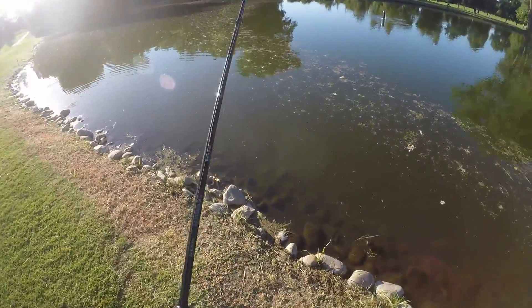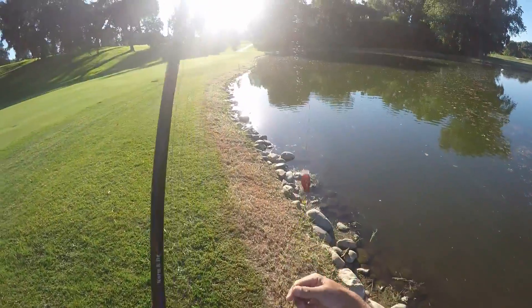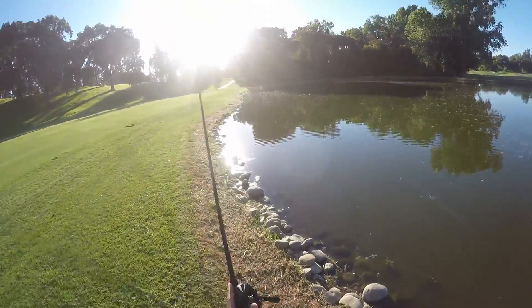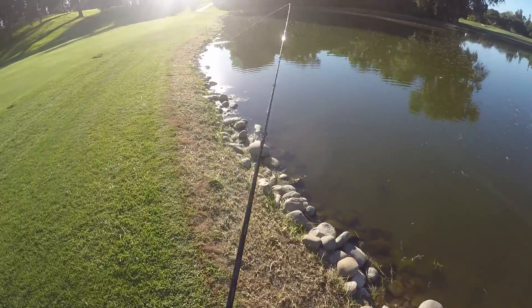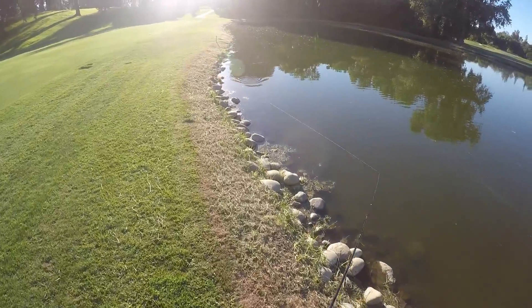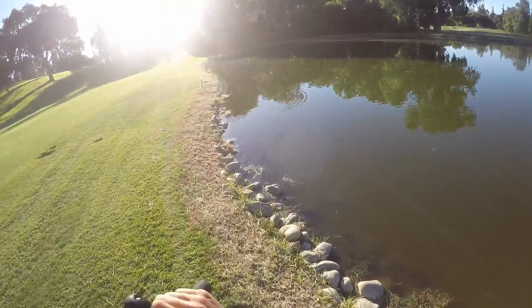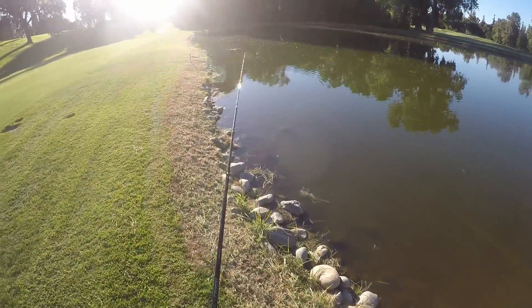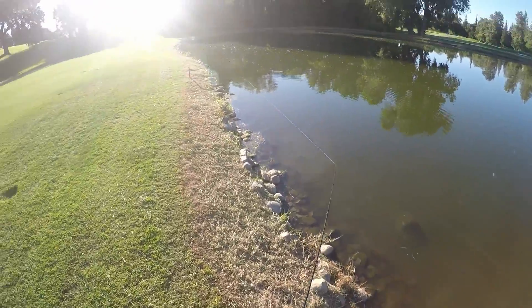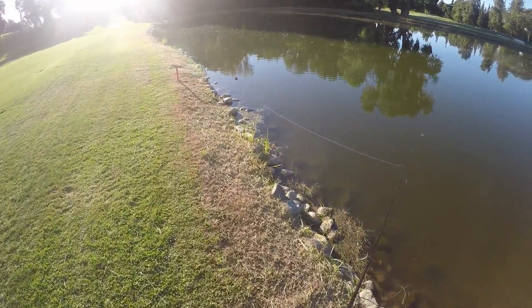This could mimic a lot of things. It could mimic a fleeing crawdad or a fleeing baitfish in dark water, because that red stands out real nice, which helps — that blade is basically putting off vibration and double vibration, and that blade will help these fish see it. With just that back treble hook, they're just going to swipe at the very bottom of it, or if they're big enough, they'll inhale the entire thing.